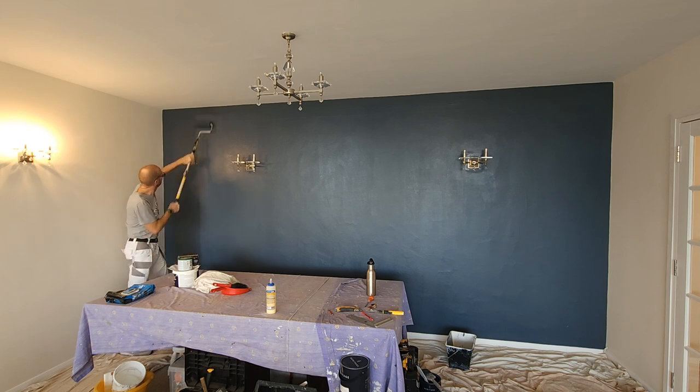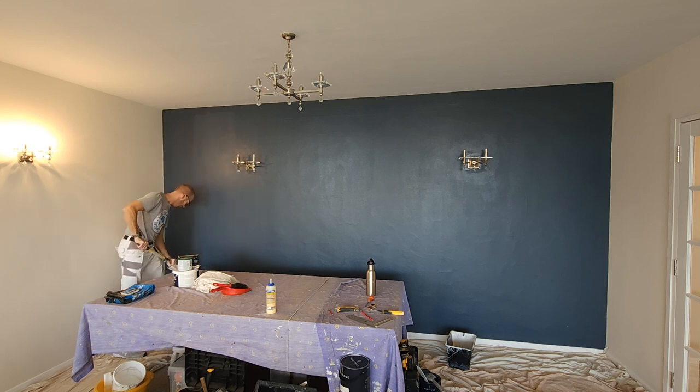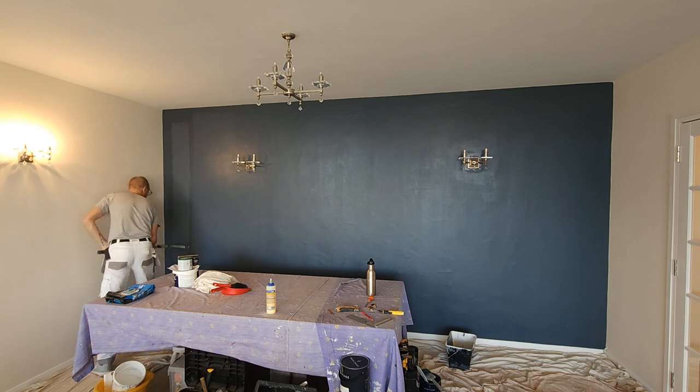All that's left to do in this room now is to paint the skirting. But if your room is already painted and your skirting's already painted, just throw some tape onto the skirting so you don't get any paint splatter, and then you're good to go.